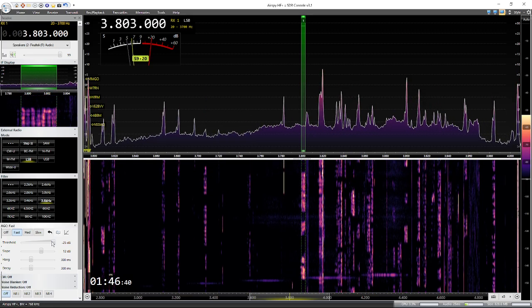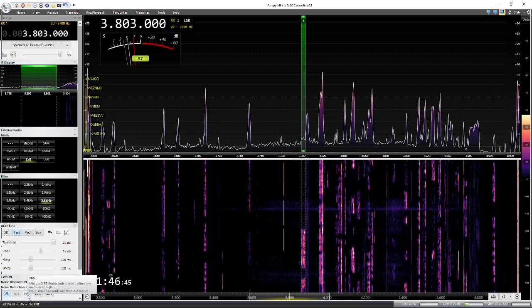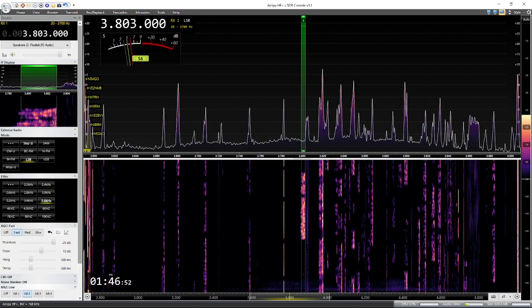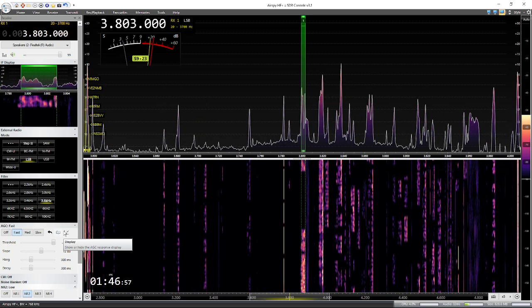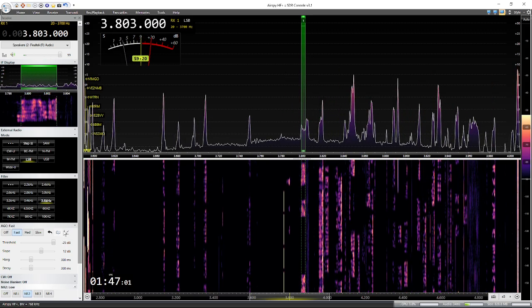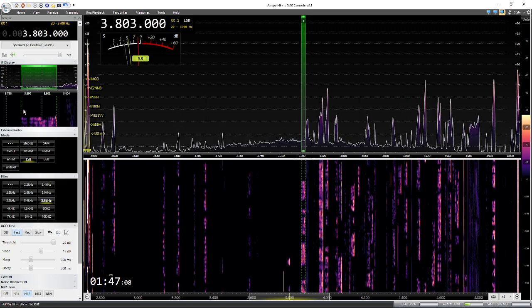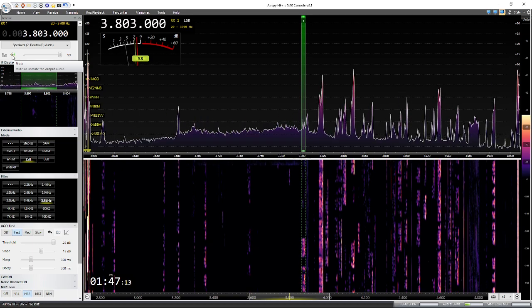Now we're going to bring in the noise reduction on console. We'll use NR2. NR2 is engaged. Pretty nice, considering the amount of noise. Quiet — a little bit of popcorn in the background, you can hear.